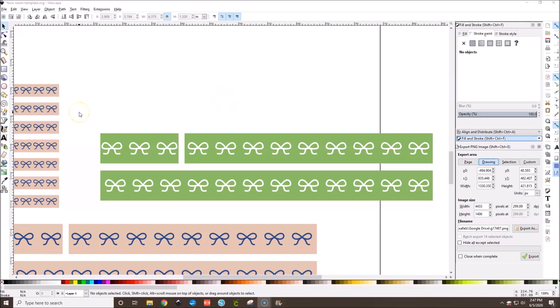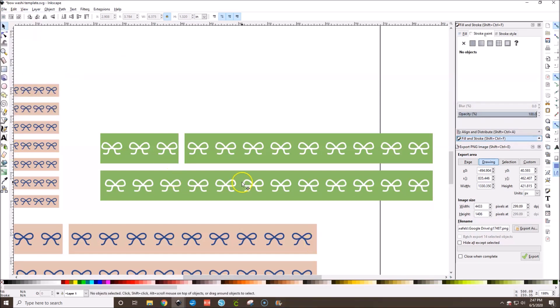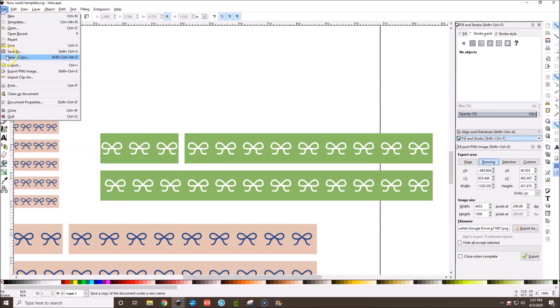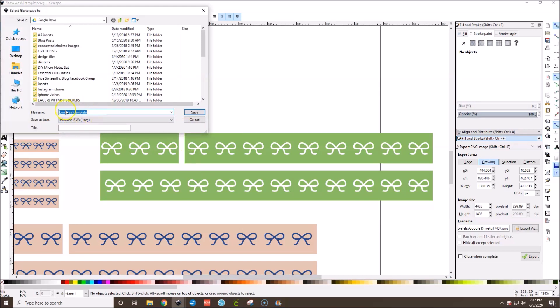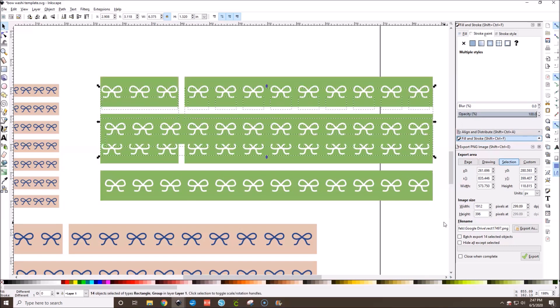It's a bit later and I realized I forgot to share how to get this out of Inkscape. First, go to File > Save As and save your work as an SVG — I saved mine as 'bow washi template' — so you can come back and edit colors or reuse the bow later. Anytime you make a change, just save it. You can duplicate and recolor to make multiple washi tape colors.